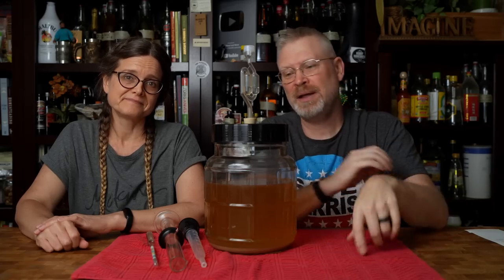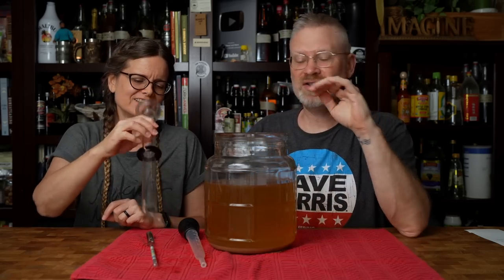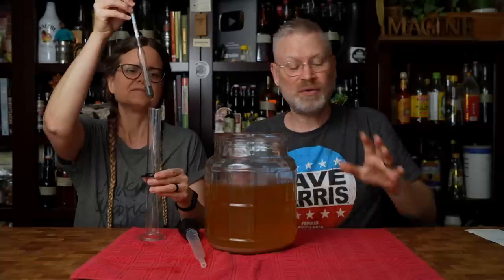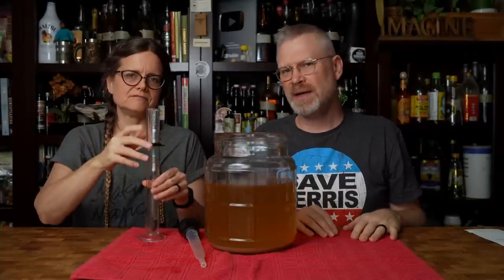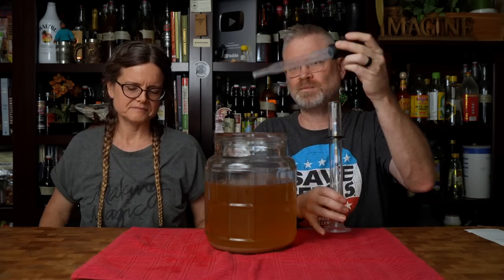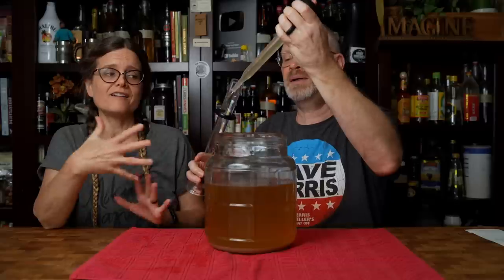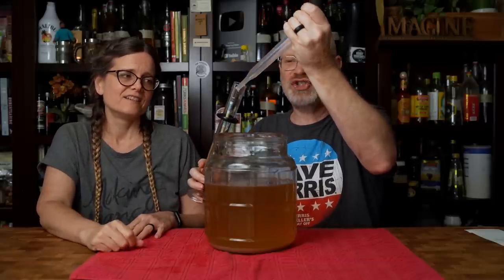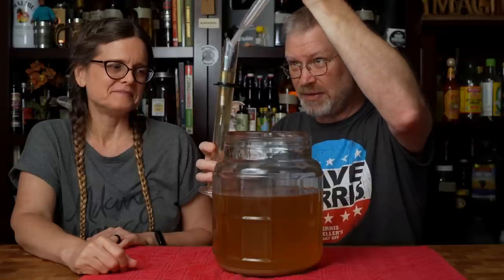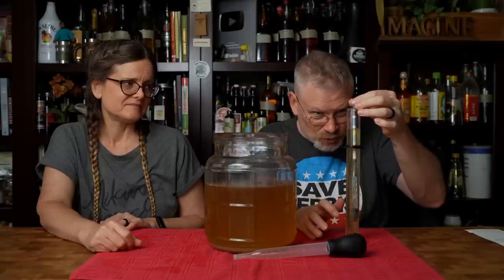It's been seven days - one week. It smells like a capsicumel, it smells beautiful already. As we recall, this was at 1.032, which means it either wasn't done or it stalled. We added some yeast hulls, gave it a good shake - let's see how it's doing. It is nice and clear, which is good, but I don't think it fermented anymore. It dropped... I don't even think it dropped two points. 1.032 - has not moved at all.